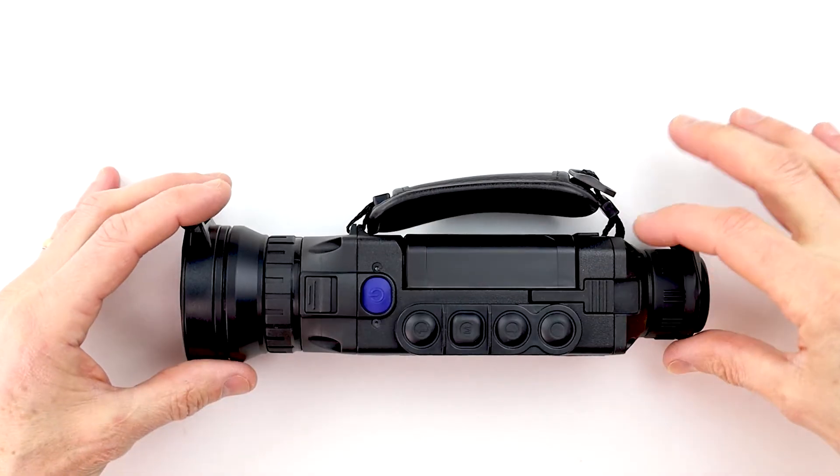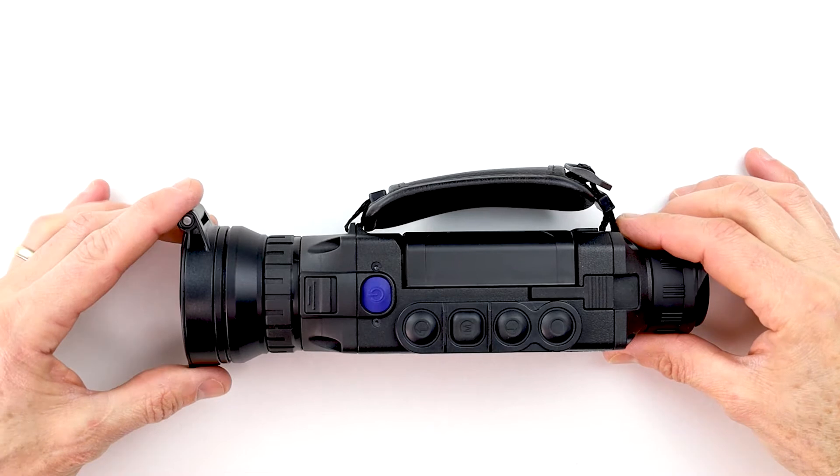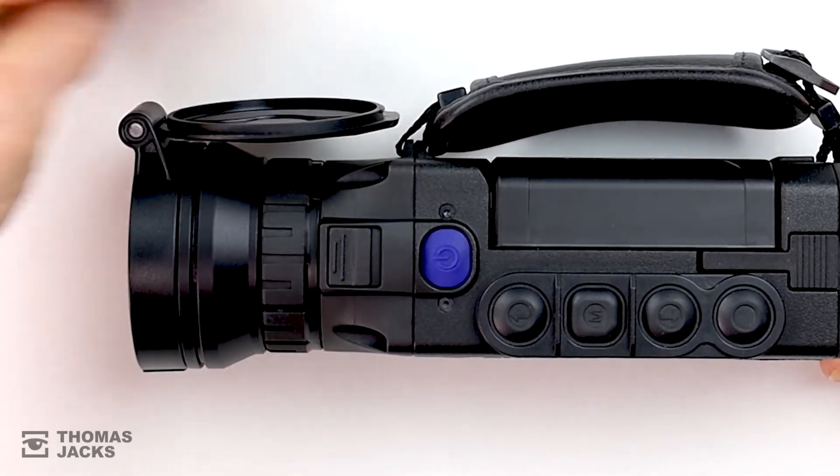Hi, I'm Dave from Thomas Jacks and this is the Pulsar Helium II XP50 Pro, top of the range thermal monocular.